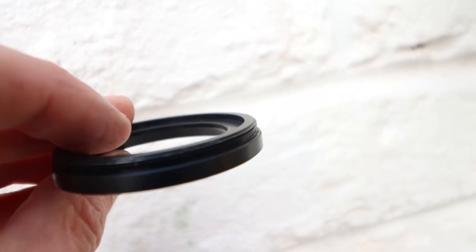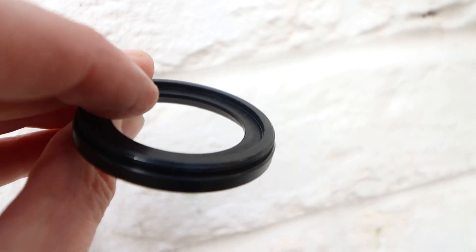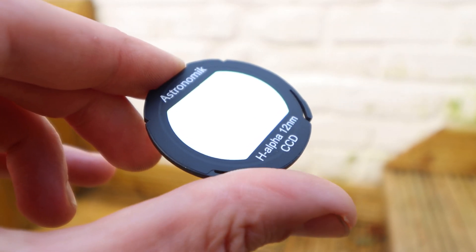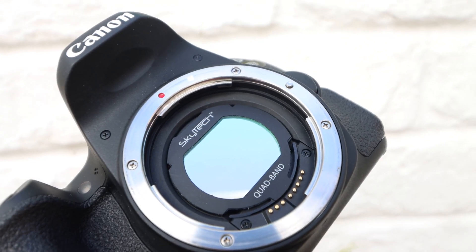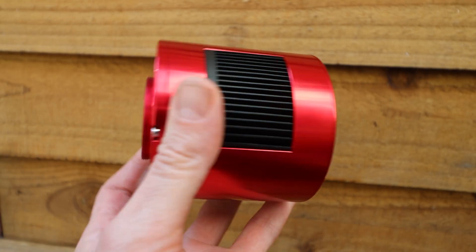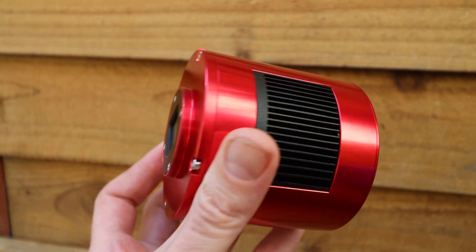Hello everyone. In this video I'm going to highlight a couple of things that spurred on from my last video. If you didn't catch that video, a link should pop up here. It was all about this adapter from Astronomic, which enables you to use this type of filter designed to fit into the body of a Canon crop sensor DSLR and use it with a dedicated astro camera.